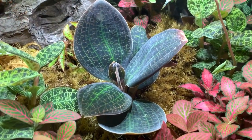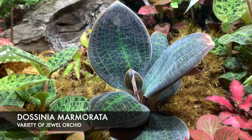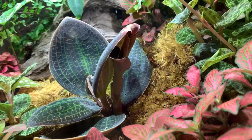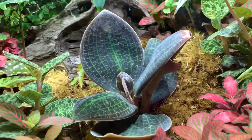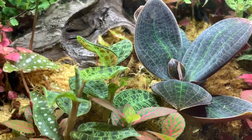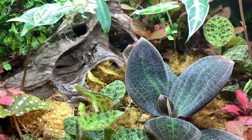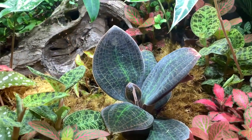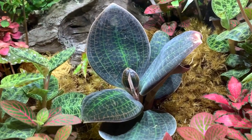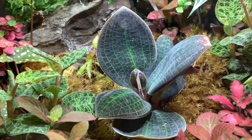One exciting thing going on in here is my Decinia marmorata jewel orchid has actually sprouted from each side, so that means there are going to be two new plants growing. You can see the other one popping up there. So that's really exciting — it must be quite happy. That bit in the middle is an old flower spike that I cut back probably a few months ago.